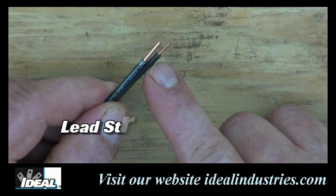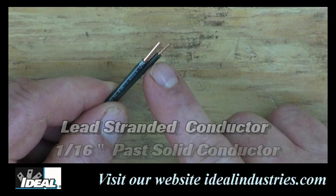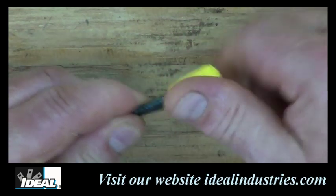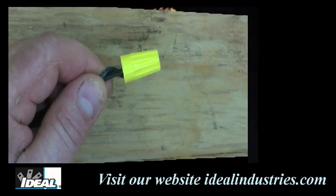Hold the two conductors side by side and make sure to lead the stranded conductor slightly — about a sixteenth of an inch — before inserting them into the wire nut. This will ensure that the stranded conductor is making a proper connection with the solid conductor and is also making good contact with the spring in the connector. Then twist the two conductors together completely until the stranded wire begins to wrap around the solid conductor.